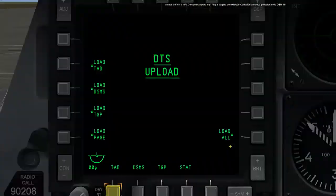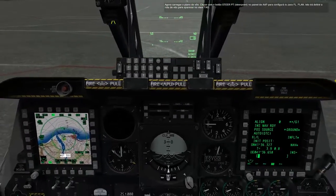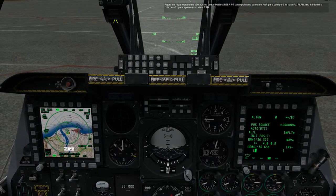Let's set the left MFCD to the Tactical Awareness Display, TAD, page by pressing OSB 15. Now load up the flight plan. Right-click the steer point switch on the AAP panel to set it to flight plan. This will set the flight route to appear on the TAD display.